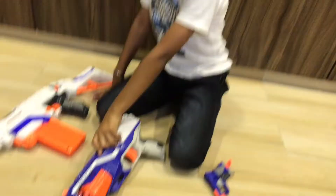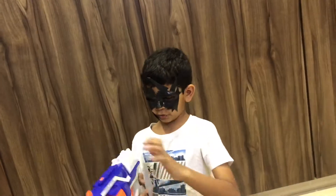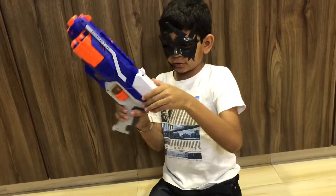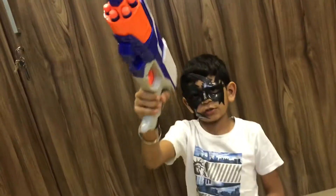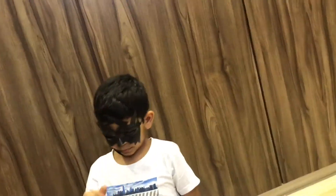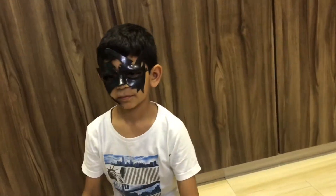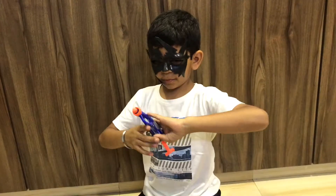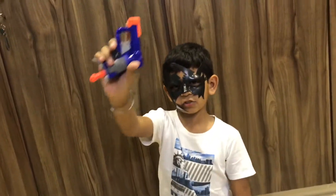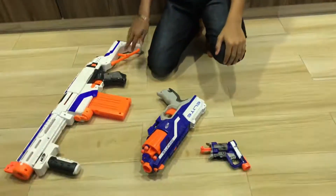These are all my guns. Now the second gun — how to shoot this. This is also easy, just pull this behind and shoot. And the smallest one — just pull this and shoot. These are all three guns. Plus the biggest one can convert into four types, so that's six guns total.